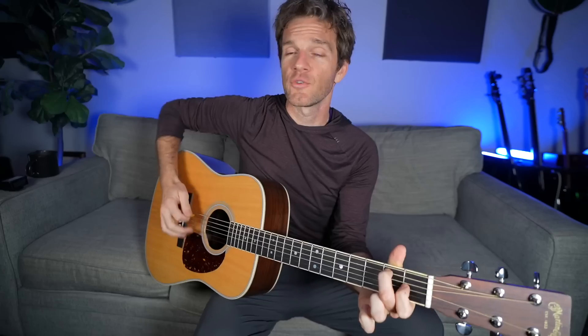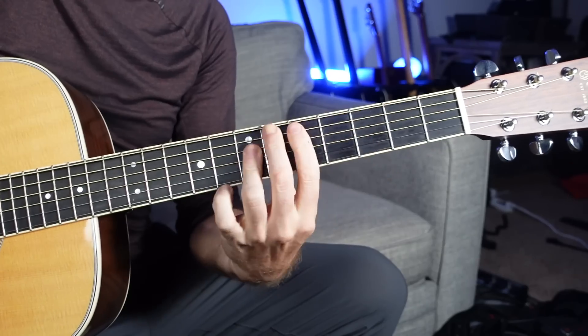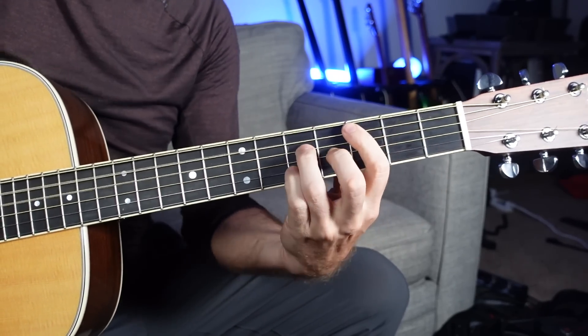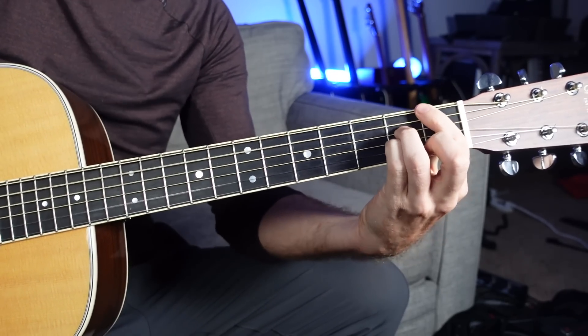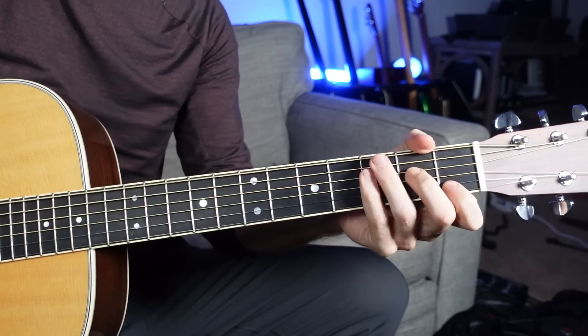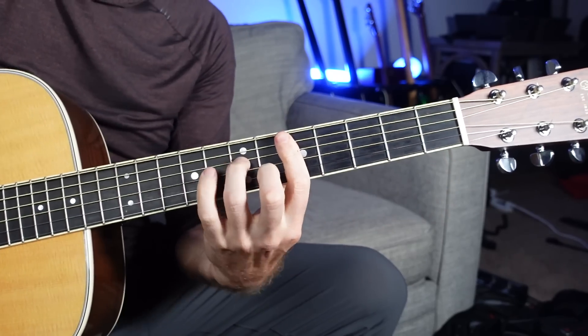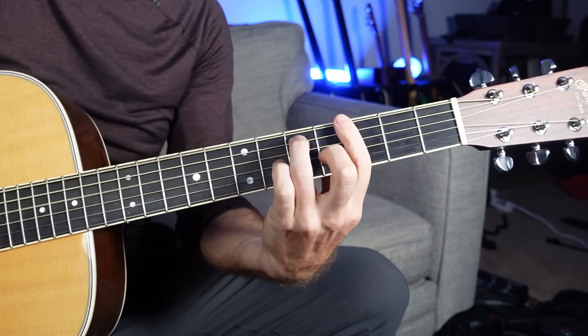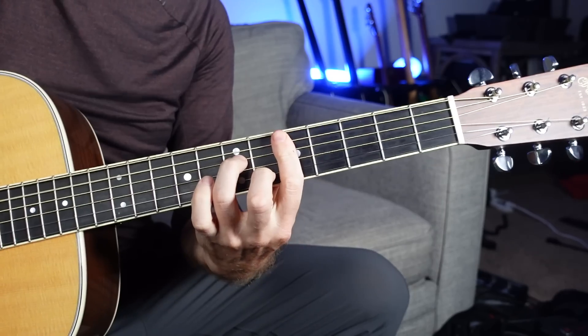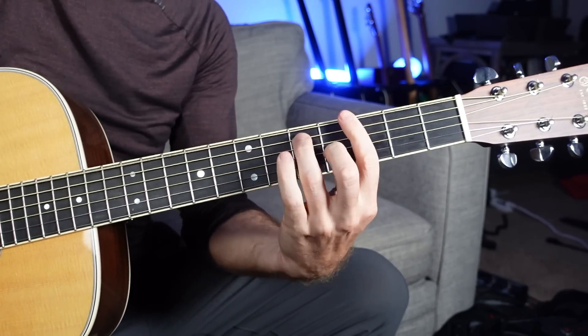To make it sound more like the original and a little jazzier, let's turn all of those into 7th chords: A minor 7, D minor 7, G7, C major 7, F major 7, D minor 7, E minor 7, to A minor 7, to A7, D minor 7, G, C, D minor 7 to G.